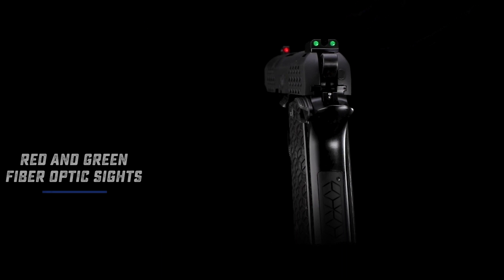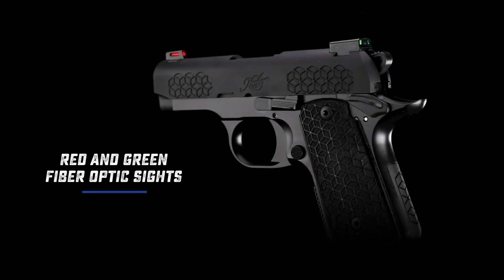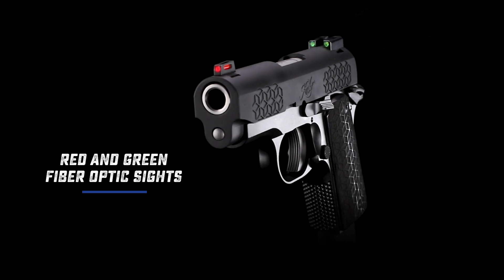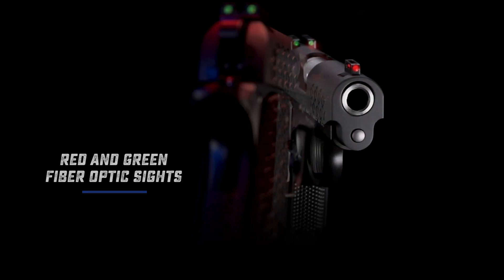Fiber optic sights feature a versatile ledge and U-notch rear sight for a bright, fast sight picture. A green fiber optic rear is paired with a red fiber optic front sight for unmistakable sight alignment.